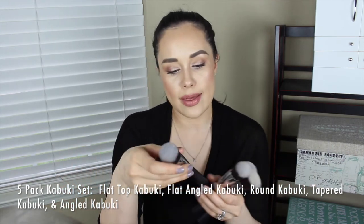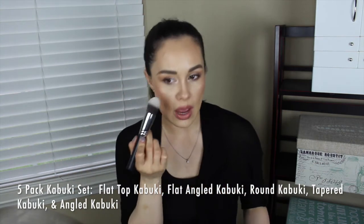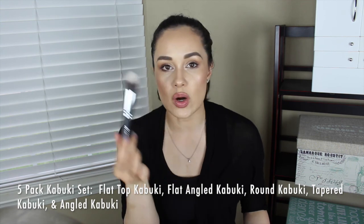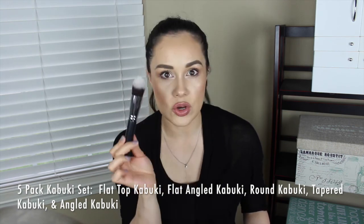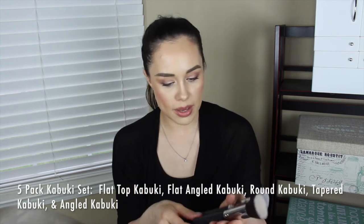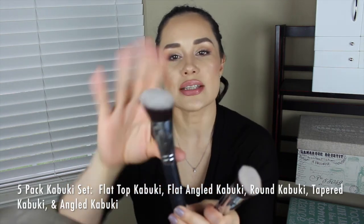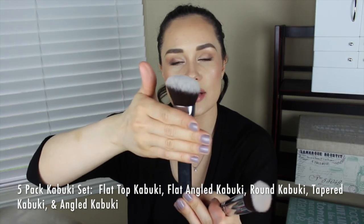You also get a round kabuki, a tapered kabuki — which I was super excited to try because it can act like a beauty blender if you wet it or use a setting spray, and you can blend out concealer or set your makeup with powder. The last one is an angled kabuki, which is different from the flat angled — it's a rounded angled kabuki rather than completely flat.